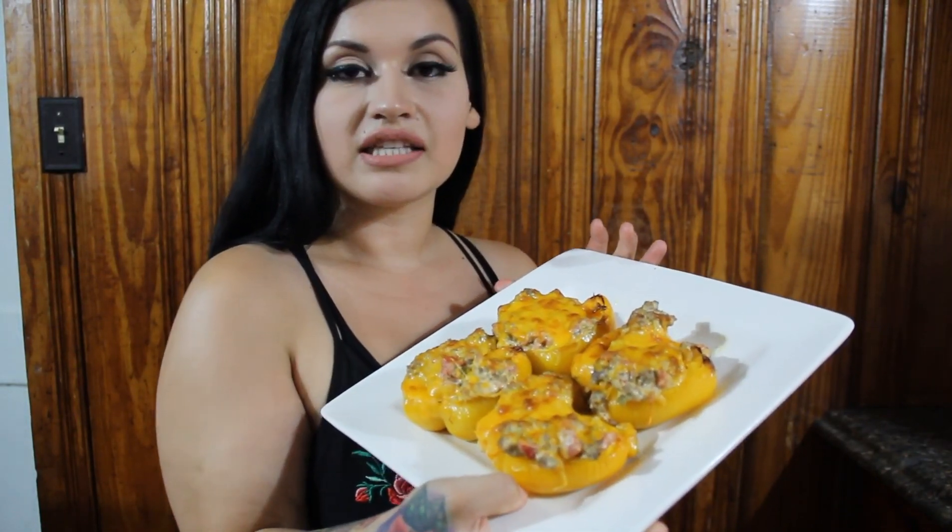Hey, what's up guys! I'm so excited to finally start my YouTube video and show y'all what I eat on a daily basis on keto to lose weight. Today we're gonna be making these stuffed bell peppers. They're very easy, fast, and delicious. This is what I first started off eating when I first started keto. So let's get to the video.